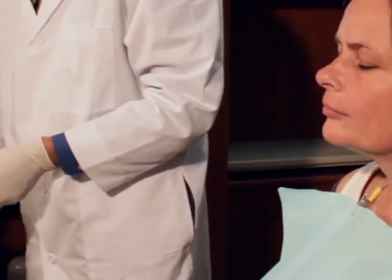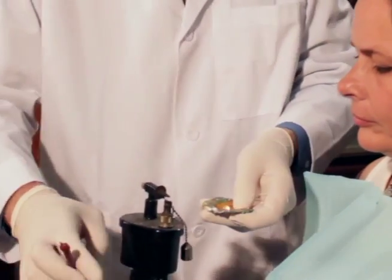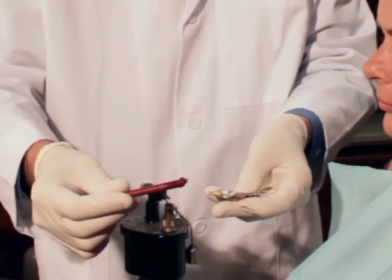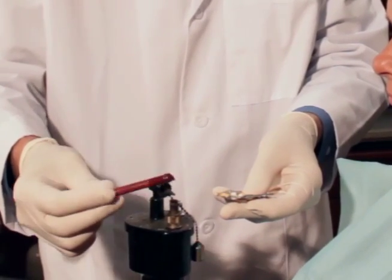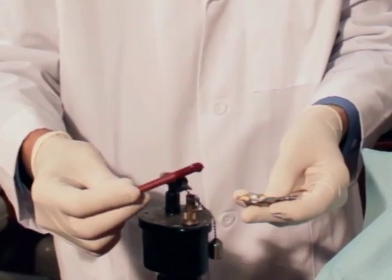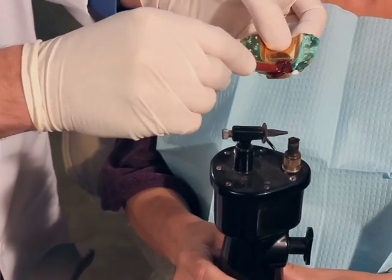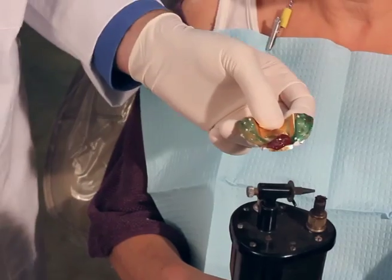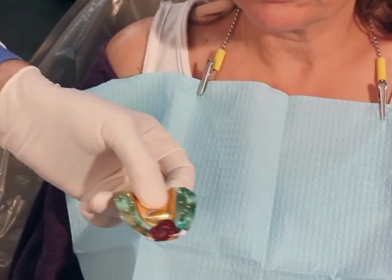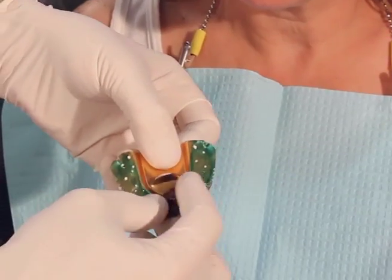Now we can heat some compound for an anterior jig. We're going to heat up a nice big centimeter or so spot of this — get it nice and smoking hot so it'll stick to the tray real good. When it just starts slumping, get it all globbed right there in the front of the tray. Then we can temper this in hot tap water because we don't want to burn the patient. At this point you can even move it around or form it how you want.